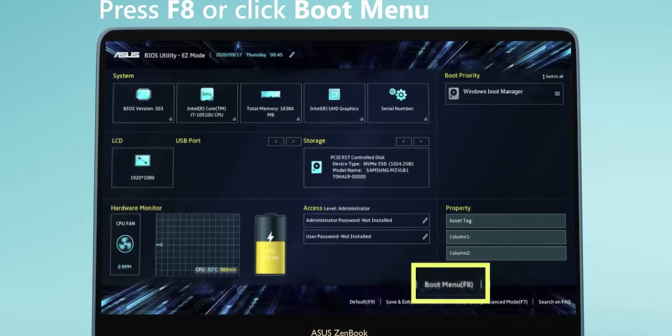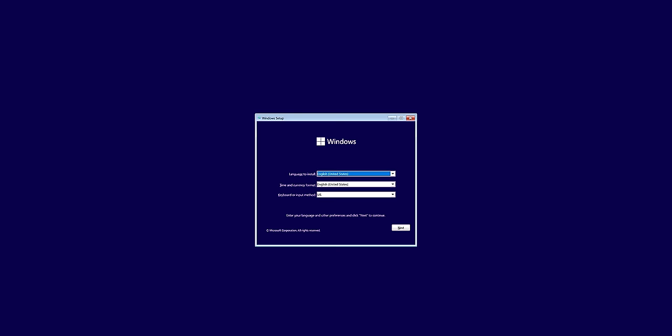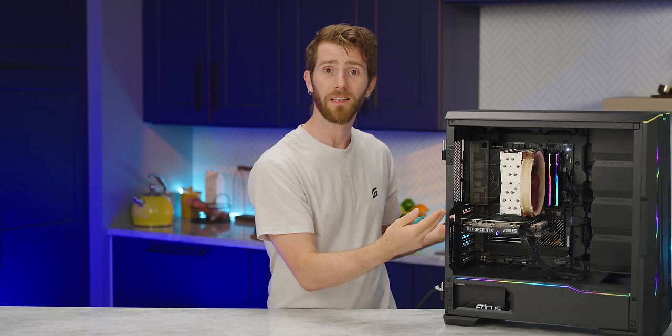Once the Windows flash drive is finished, unzip the drivers to it — I like making a drivers folder with individual subfolders for each driver. Then eject it, pop it into your new PC, and restart. It should boot right into the installer, but if it doesn't, you can choose it from the BIOS or through a boot menu, usually accessible by mashing F8 or F12. Fun fact: you can open a command prompt at any time during Windows setup by holding Shift and pressing F10. Type 'diskpart' and hit Enter, then 'list disk' to see all drives installed on the PC — a fast way to know if your storage device isn't showing up.